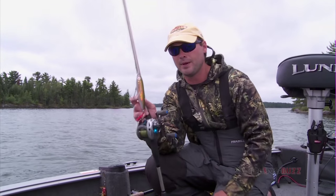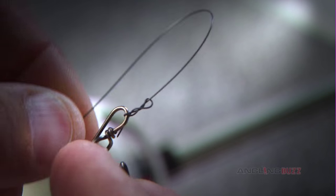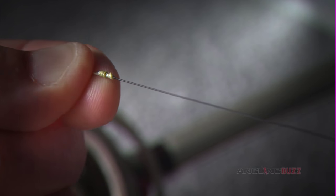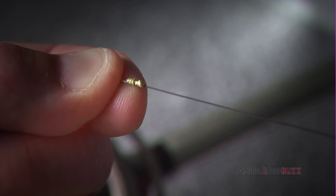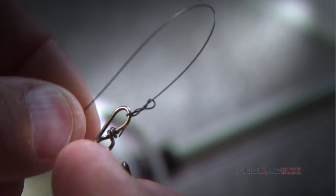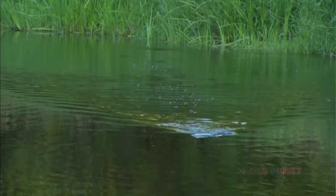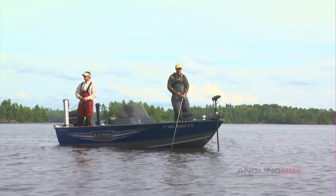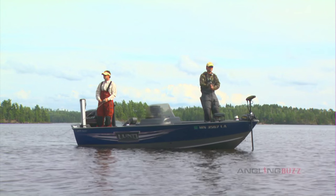On our jump bait rod we are using tieable titanium leaders. The simple all-bright knot tied to your main line has no drag in the water, and the narrow diameter of the material allows for maximum action of the lure. The beauty with both leaders? Neither one kinks up under heavy fishing pressure.